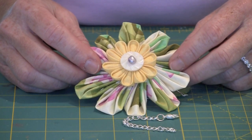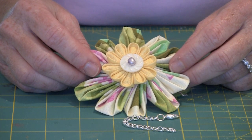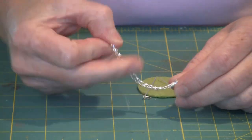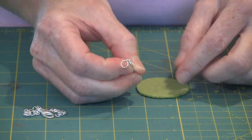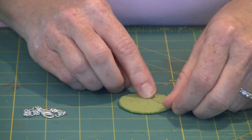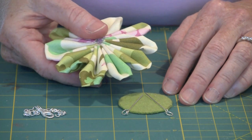This flower was modeled after the one on the cover of Kanzashi in Bloom. Like the author Diane Gilliland — my apologies if I'm massacring her name — we're going to take this flower and turn it into an adornment to hang off a bag. This is going to be for Jess. I have a length of chain that I've attached a lobster claw to using a jump ring, and I have two eye pins, each with a jump ring on the end. I have a circle of wool felt that we cut out.